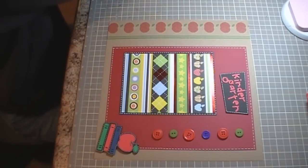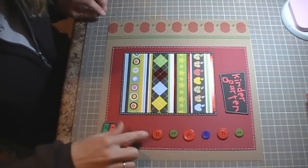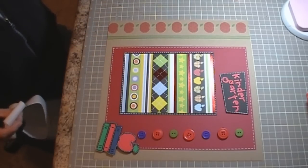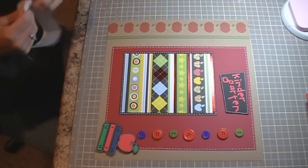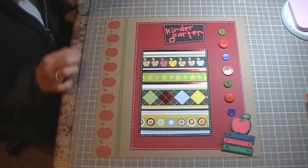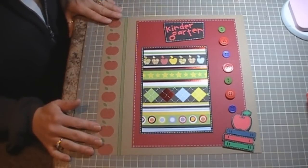Just one more button right there. It's a very simple scrapbook layout using the Playtime stack, which already gives you some built-in decoration. Just to let you know, I will be out of town — I'm going to Florida, leaving tomorrow morning, and I'll be back next Tuesday. So I may have a video up Wednesday, Thursday, or Friday. Thank you very much for watching, and you guys have a great week — bye!